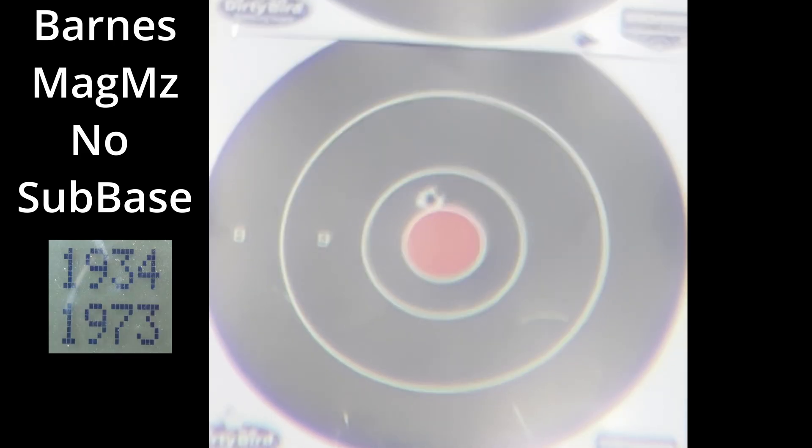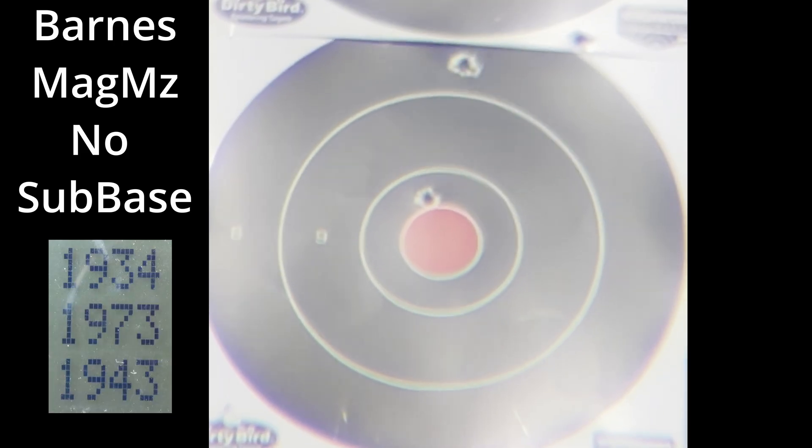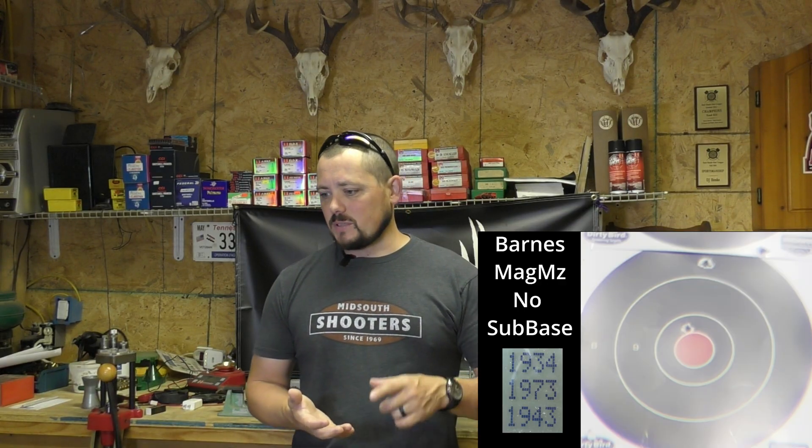That trend wasn't awesome. Let's move to the Barnes Magnum MZs without the sub-base. That group came in at four and three-quarter inches. Velocities were 1934, 1973, and 1943 for an average of 1950 fps. That's our baseline for the Magnum MZs.